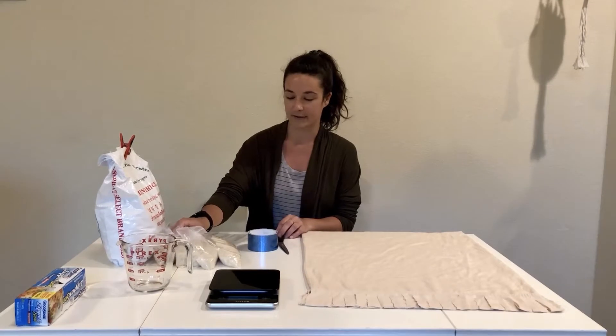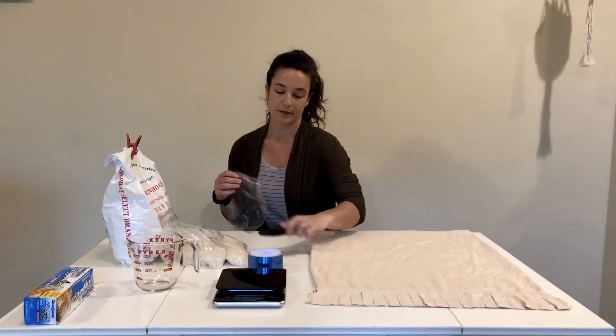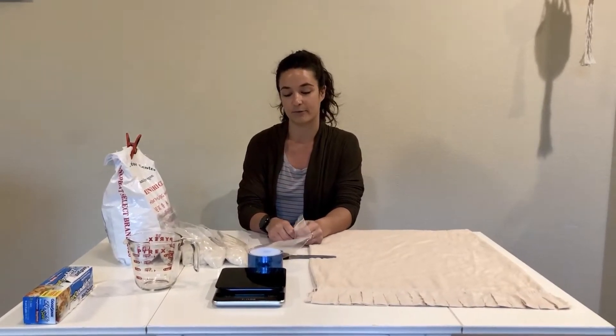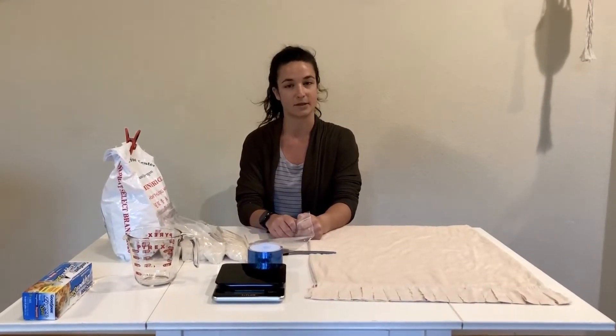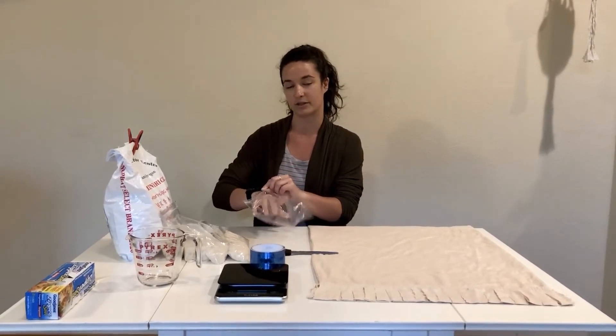I've already filled some of my bags, but the first thing you're going to do is go ahead and fill up your bags. There is a certain way to do it, and you need to contact your occupational therapist beforehand to know exactly how heavy you want to make your weighted materials. It should be about 10% of your child's body weight, give or take, but always consult with your OT first.